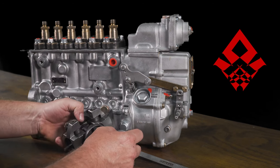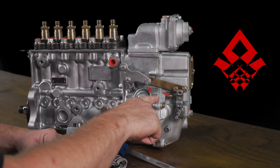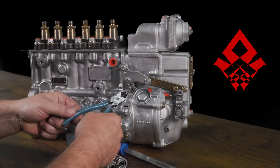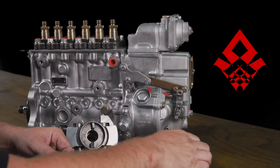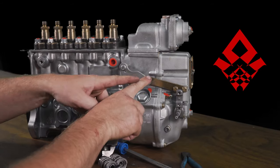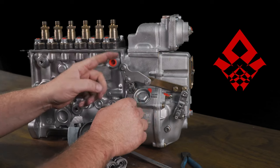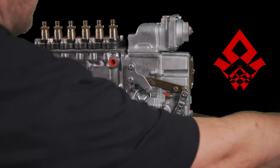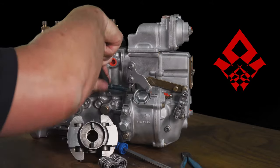Let's talk about the tools you need to get this job done. Factory pumps have a wire — this pump's modified with a safety wire here. The first tool you'll need is some side cutters, or dykes, to cut the wire so you can get at this plug. You'll also need an 8mm socket — I like a quarter-inch drive because it's compact — to remove this shutdown linkage.